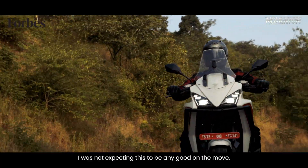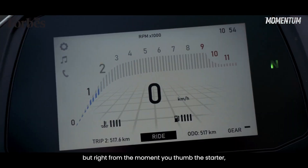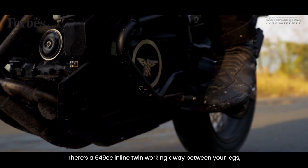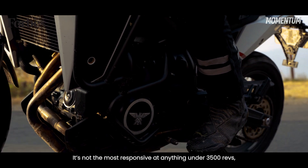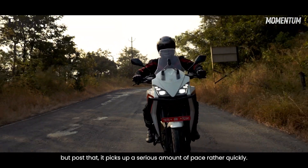I need to be frank — I was not expecting this to be any good on the move. But right from the moment you thumb the starter, the X-Cape surprises you. There's a 649cc inline twin working away between your legs and it's really quite impressive, this motor. It's not the most responsive at anything under 3,500 revs but post that it picks up a serious amount of pace rather quickly.